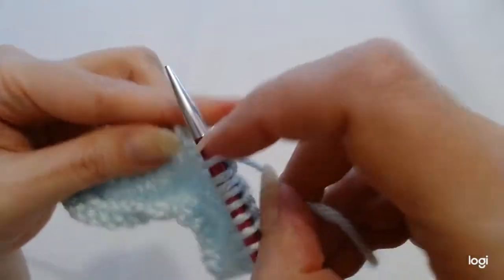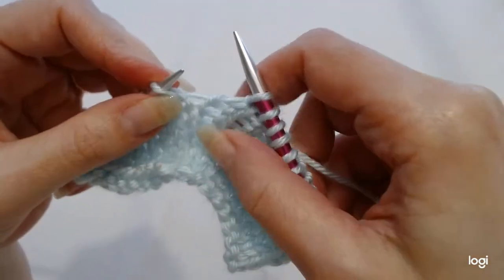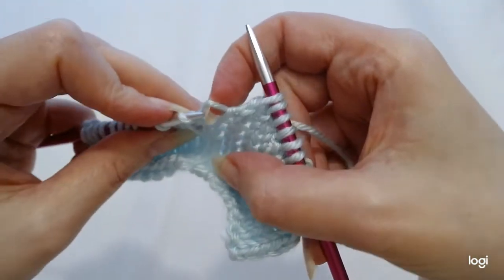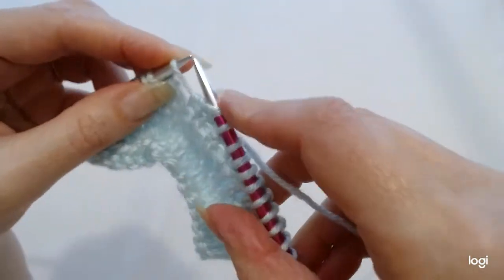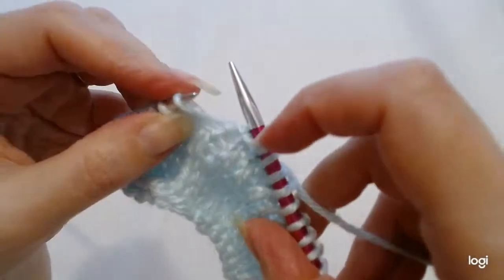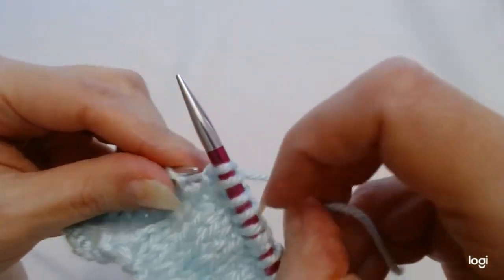And that is it — that is our increase, make one left. So we go in, let's just say we're going to increase here, just between these two stitches. We go in with our left needle, and so we've got the long side and then the short at the back, and then we're just going to knit into the back of that stitch.